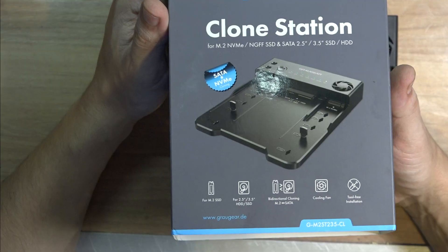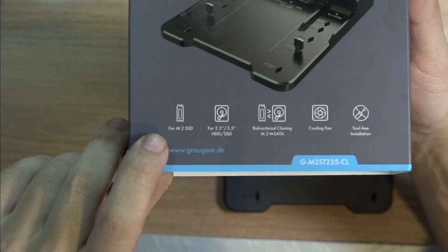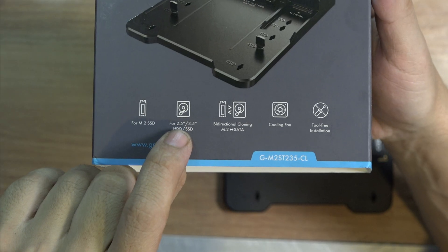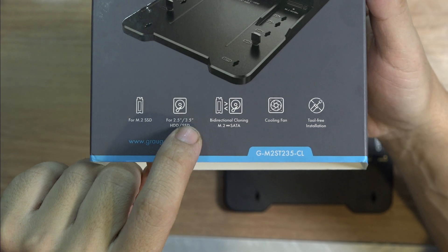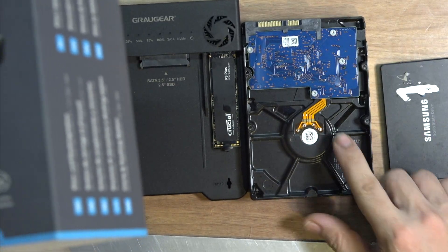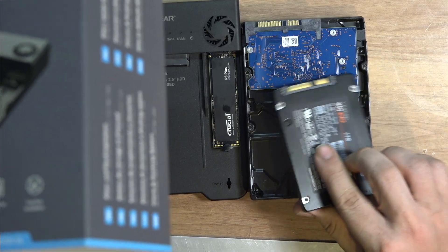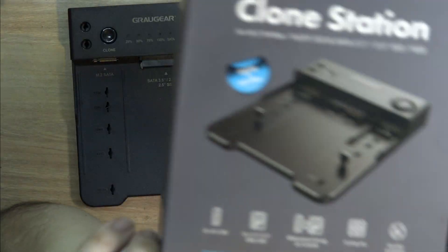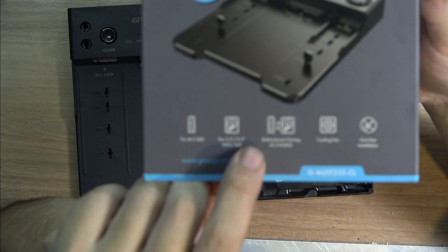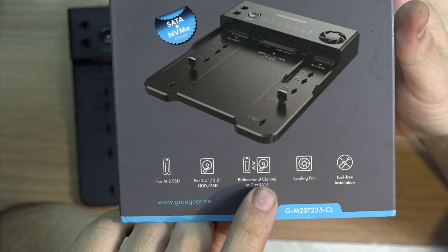As you can see here, it says for M.2 SSD, and then we have 2.5 and 3.5 inches. If you've never seen it before: this is 3.5 inches, the regular hard drive, and this is the SSD, the regular 2.5 inches. And as you can see, we have bidirectional cloning.